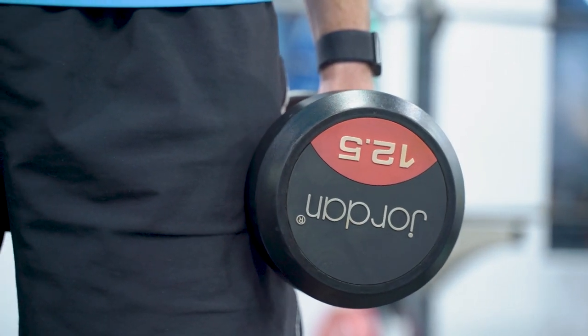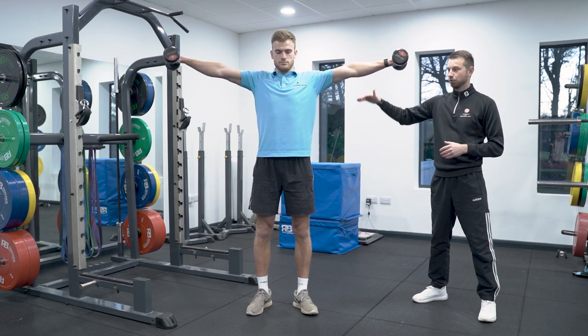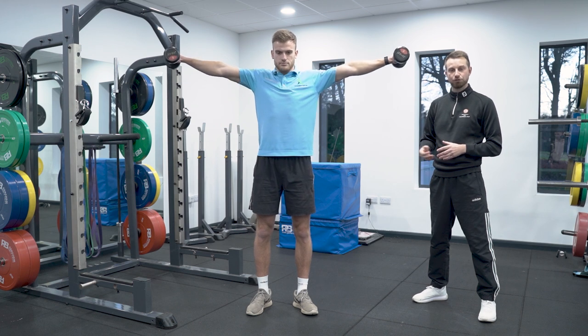Moving into an upper body frontal plane exercise is a dumbbell lateral raise. Standing nice and tall, we can see how we're just working the shoulder muscles predominantly in that lateral motion, whereas the rest of the body is having to stabilise from the ground up.